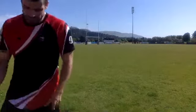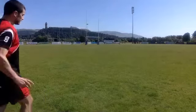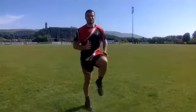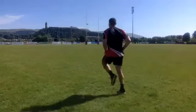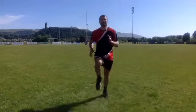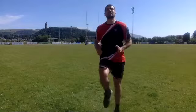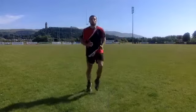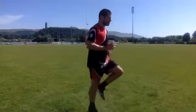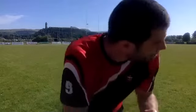Last one, guys — very last one. High knees. Three, two, one — let's go. Let's go guys, come on — pump your knees up. Drive, drive, drive — 20 seconds to go. Last push, come on, last drive, come on guys. Come on, good effort lads. Five seconds — two, one, off.